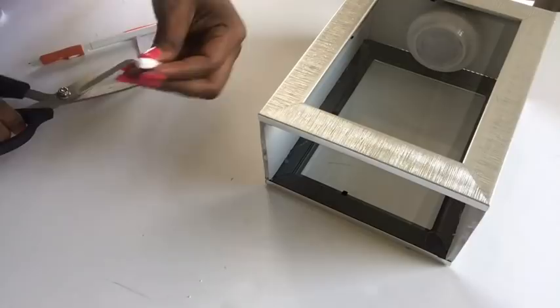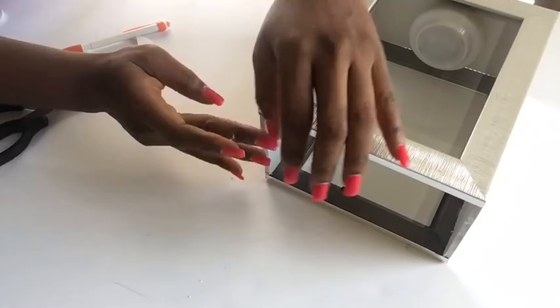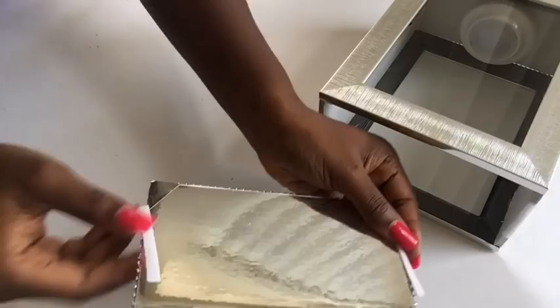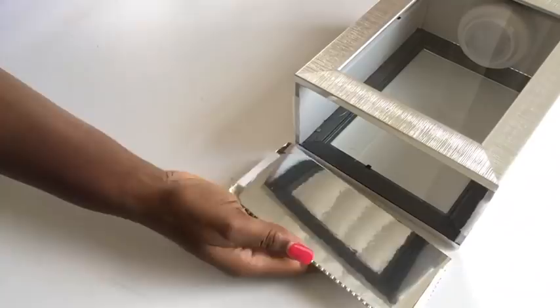Now this is optional — you can leave this step out altogether and just have the lamp without the bottom. This step is optional; you can leave it open if you like. I then took a candle holder that I got from the Dollar Tree and glued it at the middle.